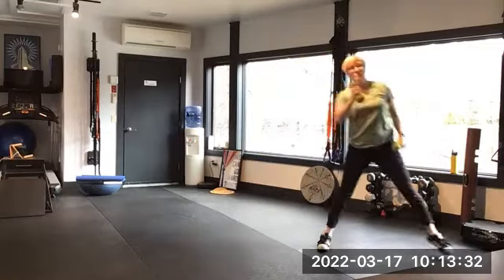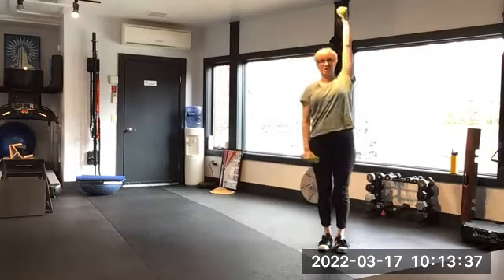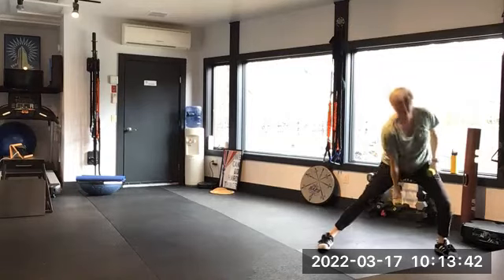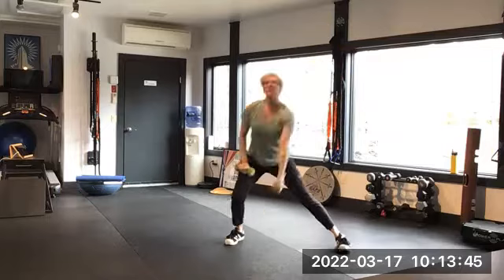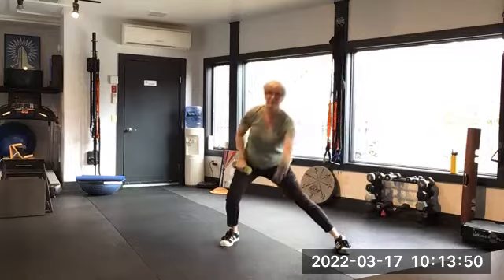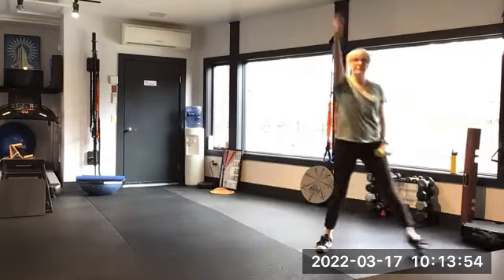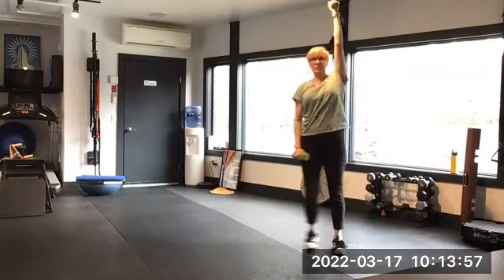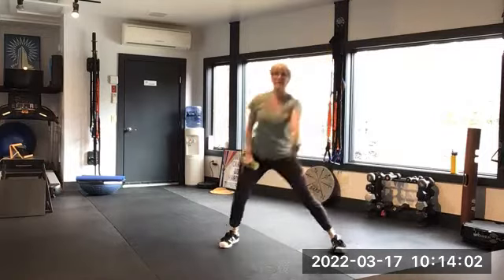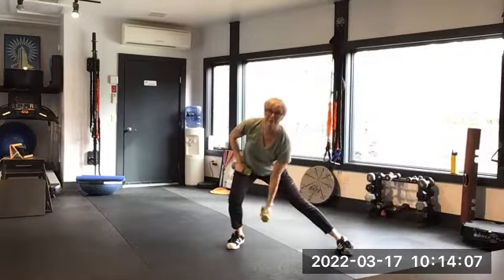A moment ago we were wide but squatting — this is more of a lunge, so one leg is really taking the load and the other leg is staying straight. A little bit of a difference there. We're going to do two more each — one, one, two, two.